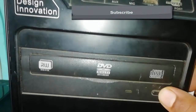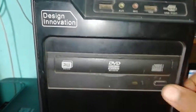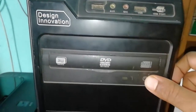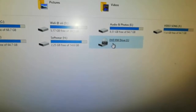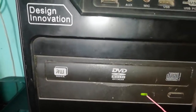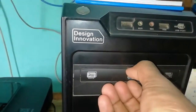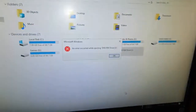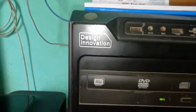If I press here there is no option to open it — this is not working. And if I go to My Computer and eject, you can see just the notification light is on and it does not open. There is no working option here.